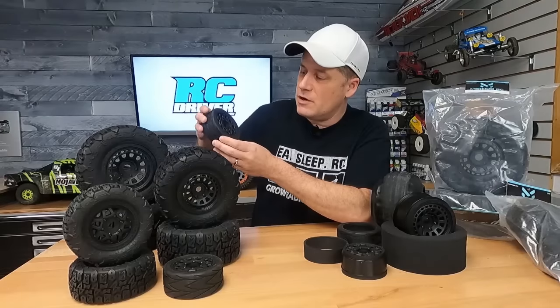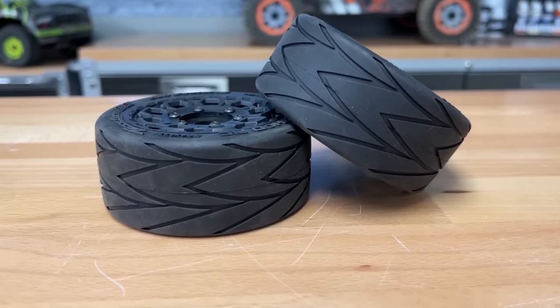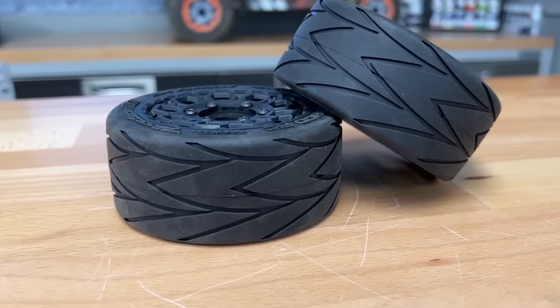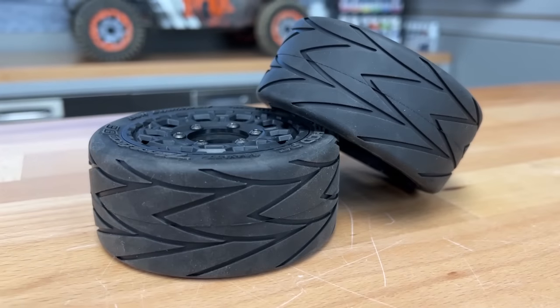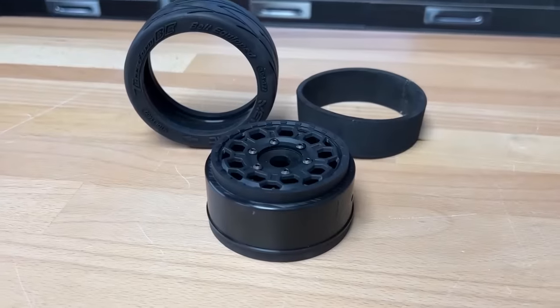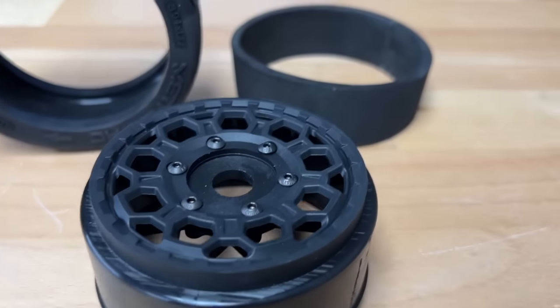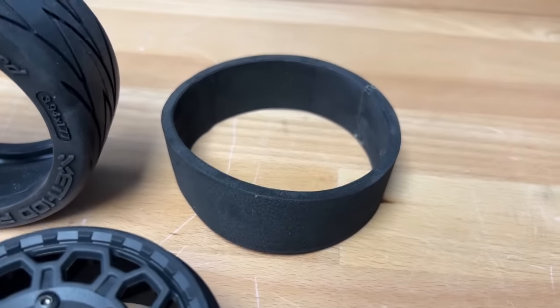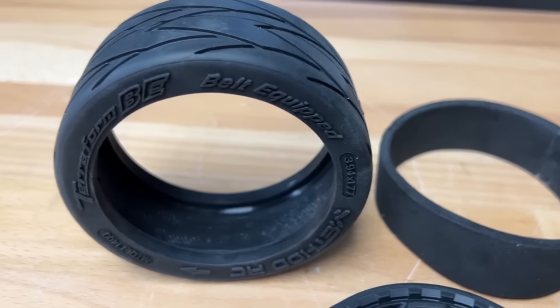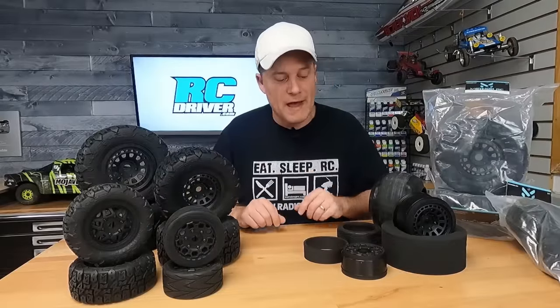Finally, we have this one here — this is the Velocitor on Hive wheels, and this is a really good-looking tire for, let's say, the Arma Infraction or other speedrun cars, A-scale on-road cars. We've got the hub bolted in place, but it's got a really nice-looking pattern to the tread. Inside, the molding of the rubber is really robust, so I think it's got to hold up to higher speeds and just non-stop throttle action.